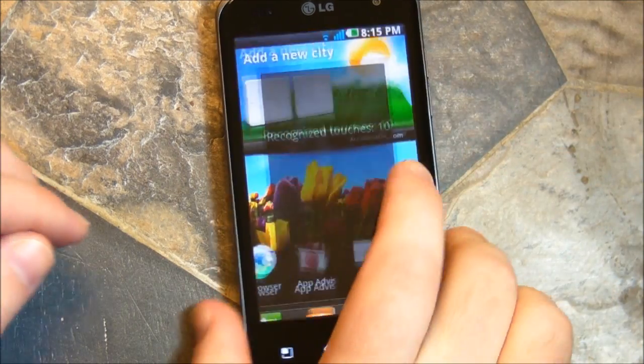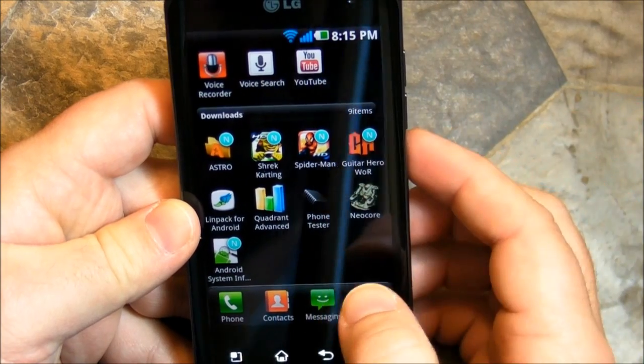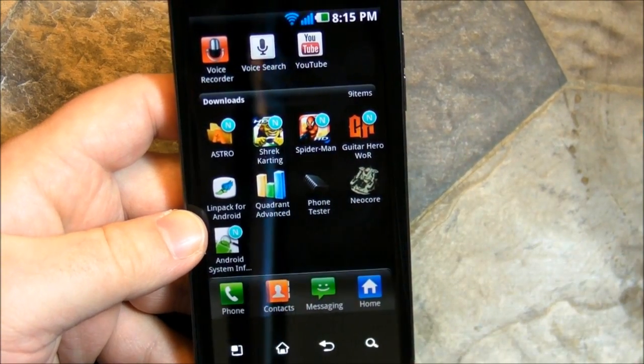So, there is some quick benchmarking of the LG Optimus 2X, and it's quite the powerhouse. See you all later.